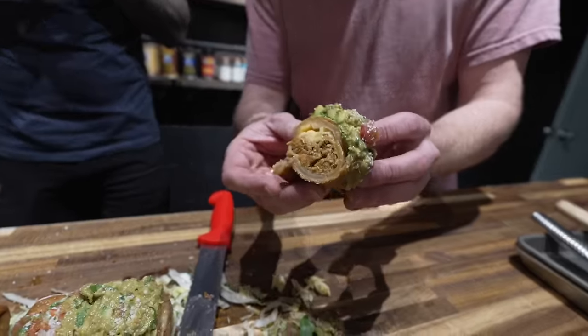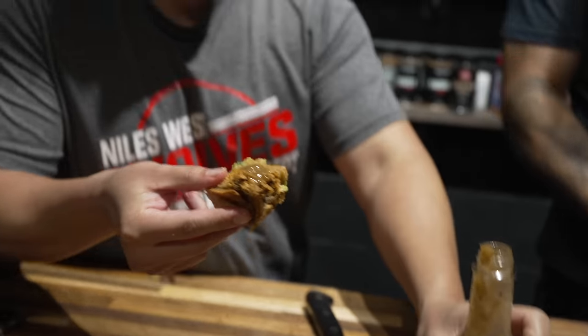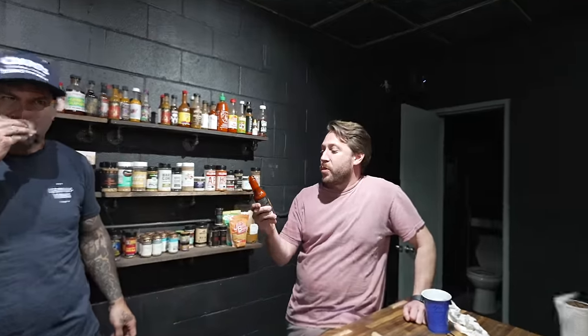Oh, that looks so good. These are delicious — amazing. It's so much better than normal just braised chicken. Los Calientes Verde — I love that stuff. That's good, not too extreme. Yeah, the acidity balances it out with the fried burrito.